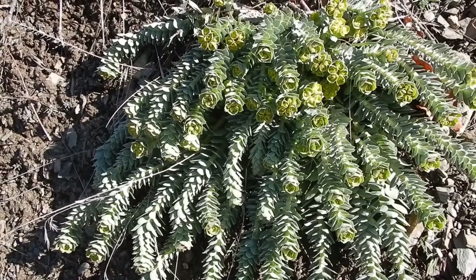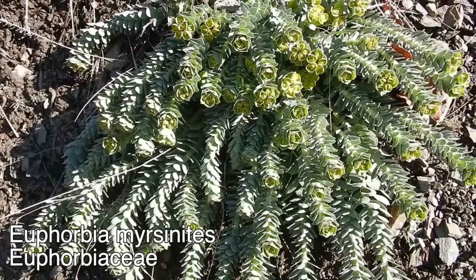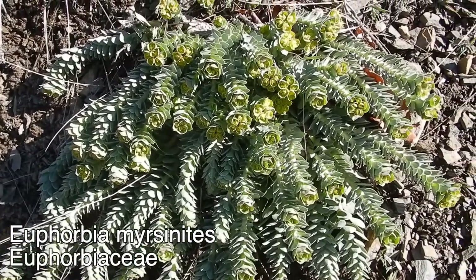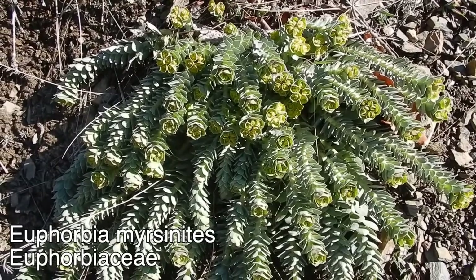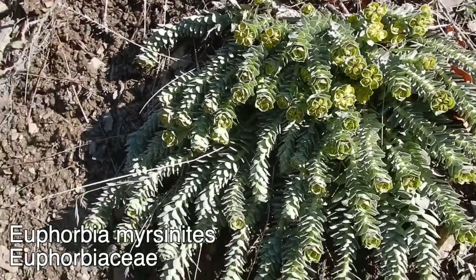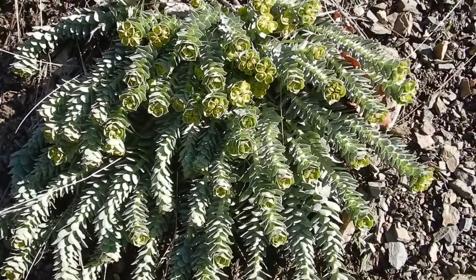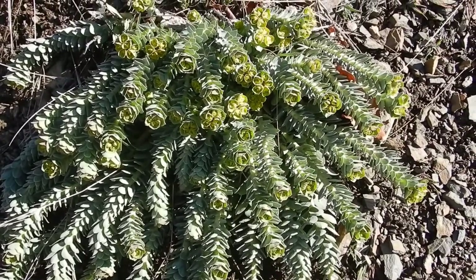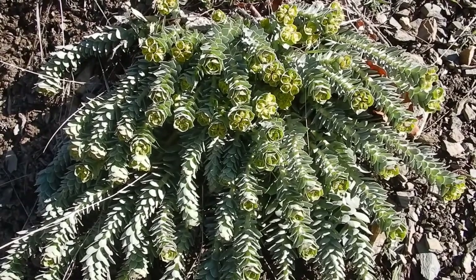Today I'm going to be talking about a particularly bad invasive species in the Intermountain West. This is Euphorbia myrsinites, also known as Myrtle Spurge, and I want to show you how to remove this plant safely without causing injury to yourself. But first let's talk about the plant. It is native to southeastern Europe and the northeast Mediterranean, so from Turkey westward towards Italy, and it was originally brought to the Intermountain West as a sort of waterwise ornamental.